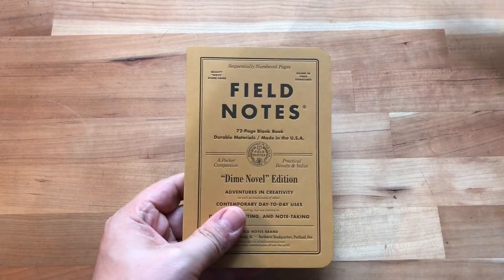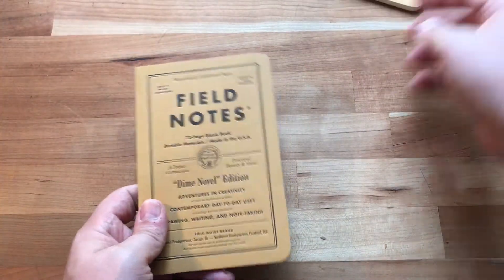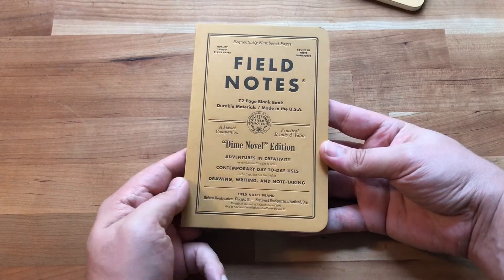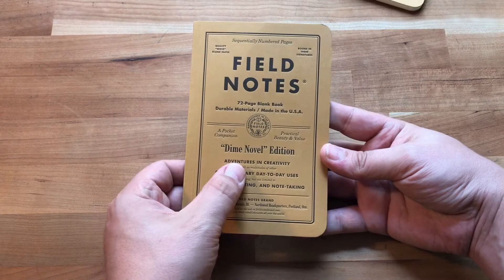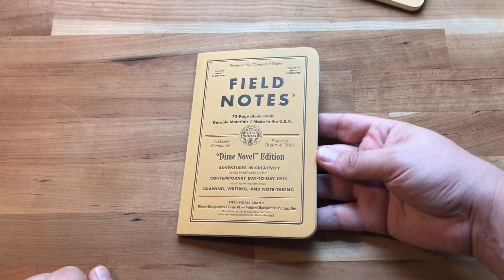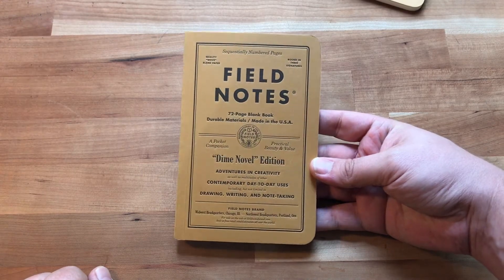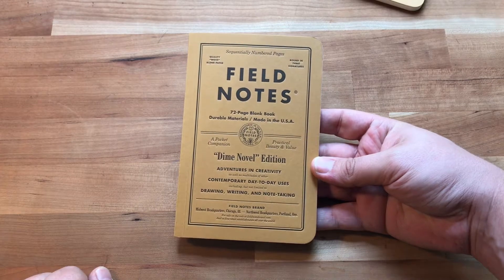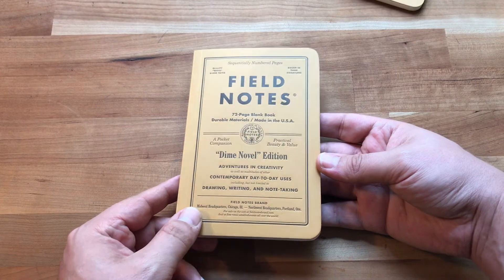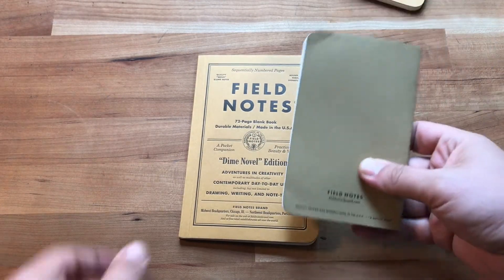This is a little bit different than what they normally do. It's inspired by the old turn-of-the-century dime novels. I'll have a link in the notes below with their video explaining the dime novel and all that, but needless to say this is a pretty cool little version of it. I happen to have a Craft here for comparison.